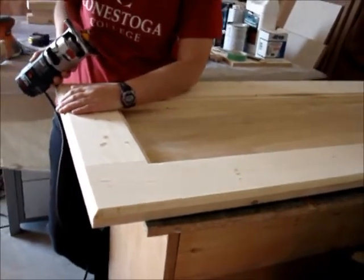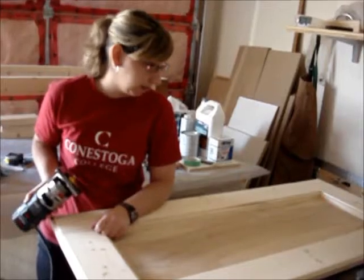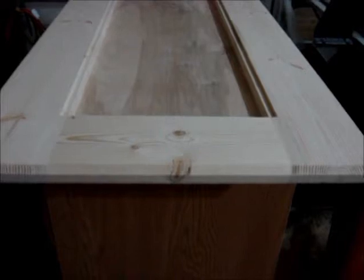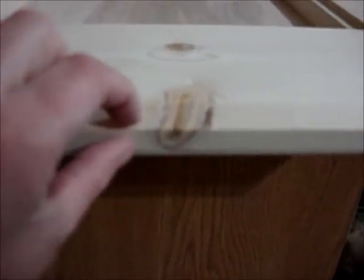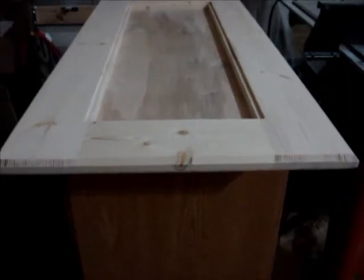Now I'm going to sand with 100 grit and then finish with 150 grit — that's going to be nice and smooth. I also want to note that after I finished routering the top and sanding it, I realized it looked a little too thick. So I did a quarter-inch roundover on the bottom, which gives it a little less visual thickness. I think it looks really, really well — it doesn't give it so much of that square look.